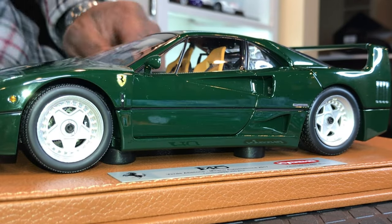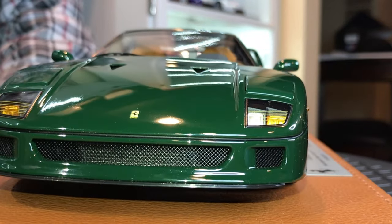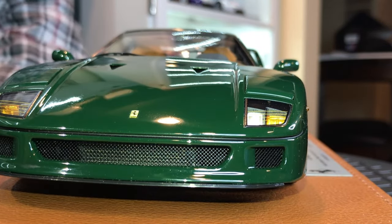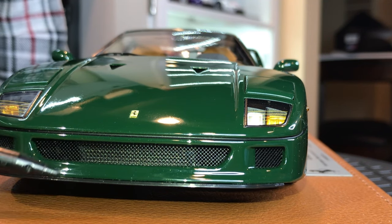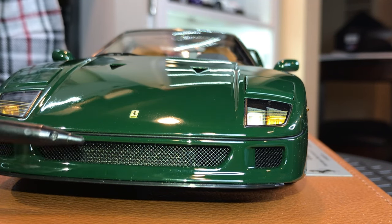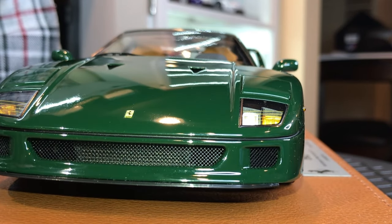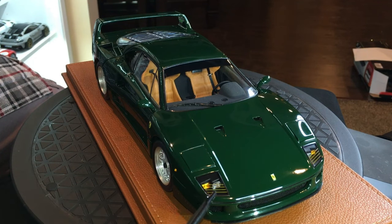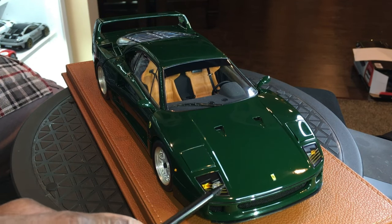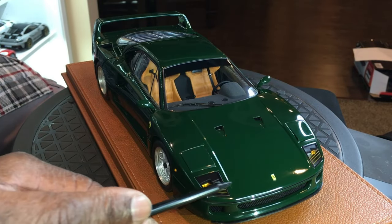Moving on to the front of the model, you have a very well-done mesh grille and you can see a radiator behind it, so it definitely looks the part when it comes to realism. You have perforated grilles everywhere and the lens is there. These lines on the lens are actually defroster lines — that's what those are.